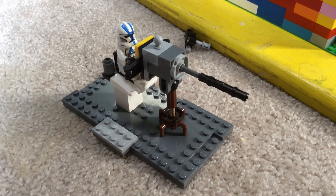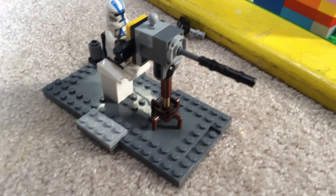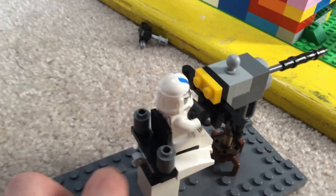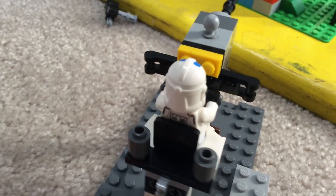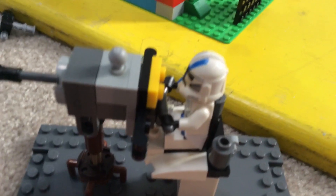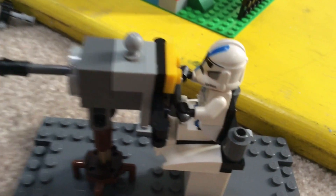Hey guys, it's Force Battalion here. I made this super cool Star Wars Clone Wars turret. You can see this 501st Trooper from the 501st Battle Pack. I put some of these in.